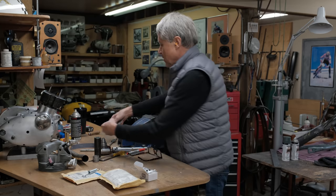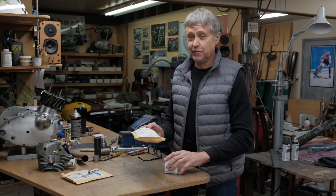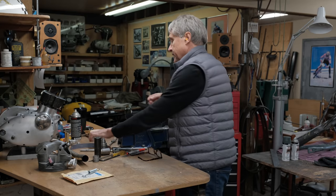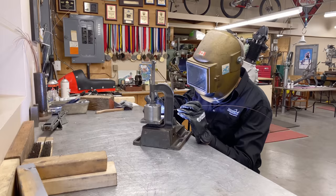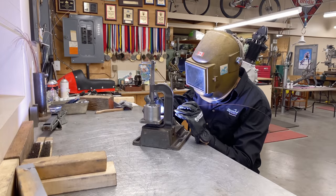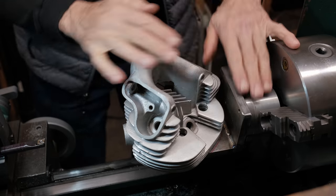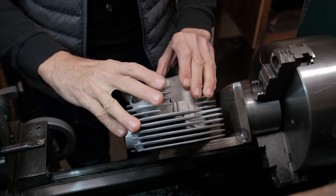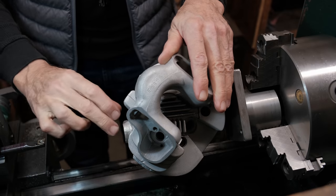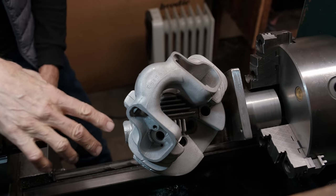We are working on the cylinder head fixture because we're going to fix the exhaust port. Last episode we made the fixture, switched on the lathe, and it's really out of balance. So the first step is to add a counterbalance. Here is the fixture we made last episode with the head mounted — it's not running true, but you can see how the boring bar is going to be used in there.